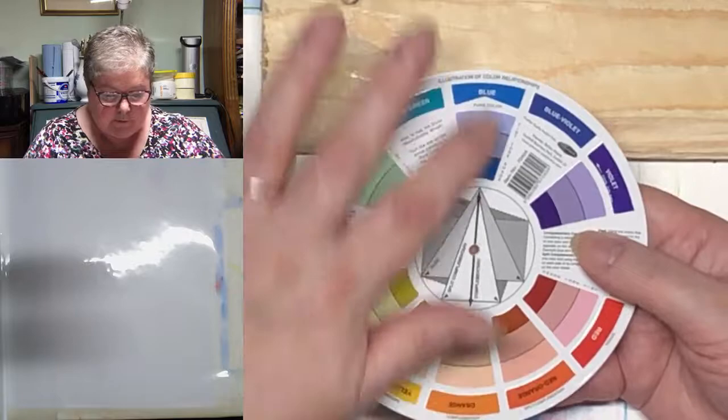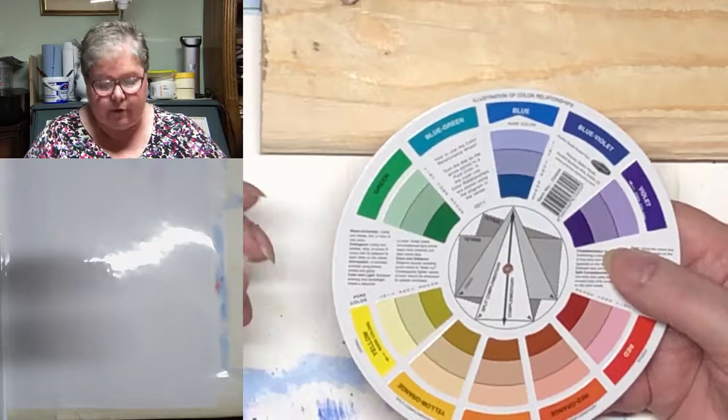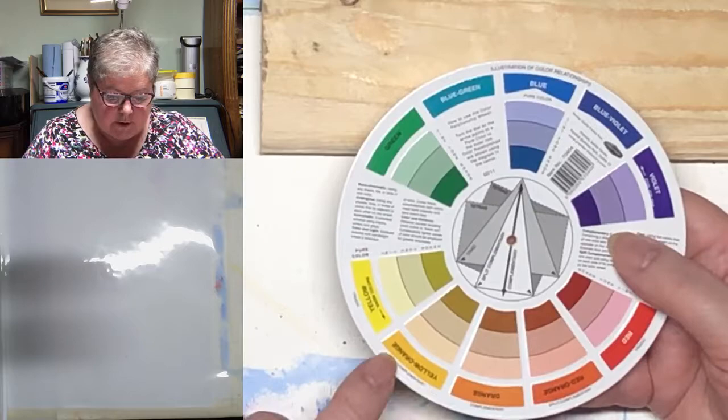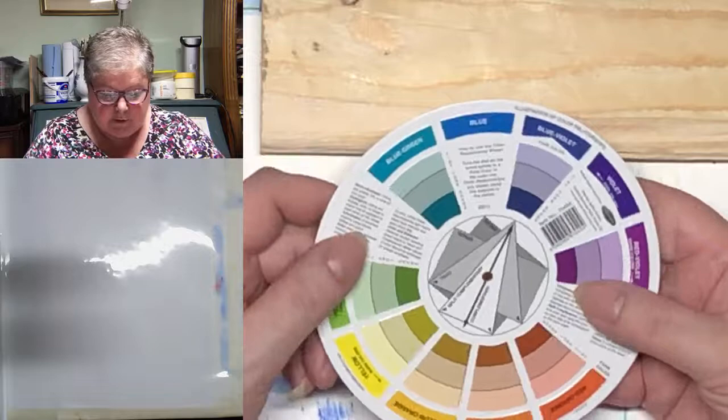So we've now got complementary colours. We know what they are: red and green, violet and yellow, blue and orange. You really need to know that so they're in your head and you can trot them out without thinking about it. The next thing we can look at is what's called a split complementary — follow your complementary down, but take the colours on either side. In this case, it's red-orange and yellow-orange, and they will give you a very nice and harmonious palette.